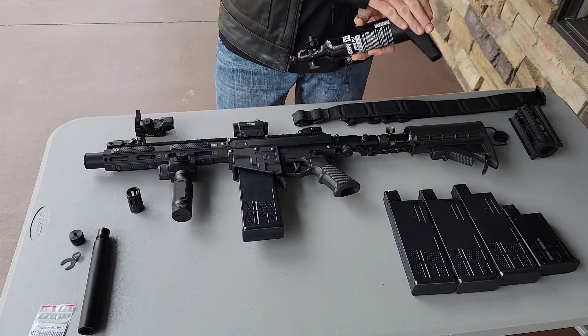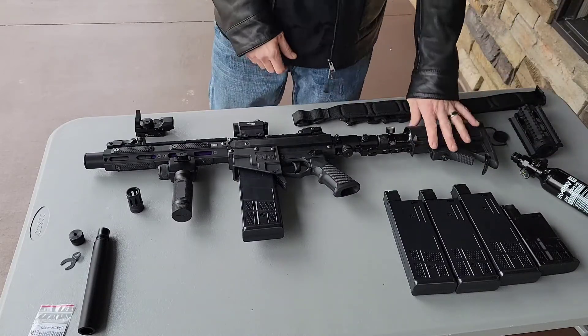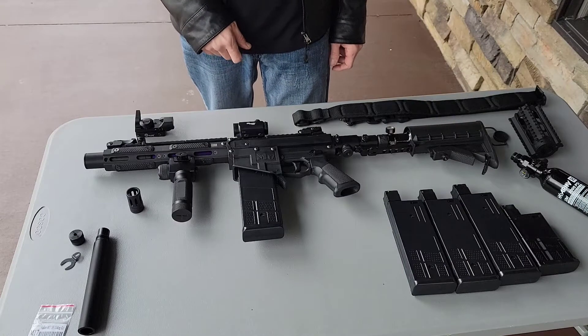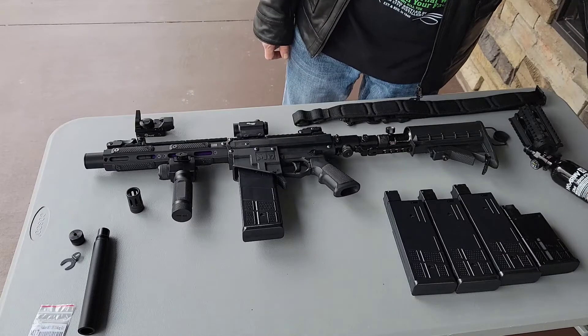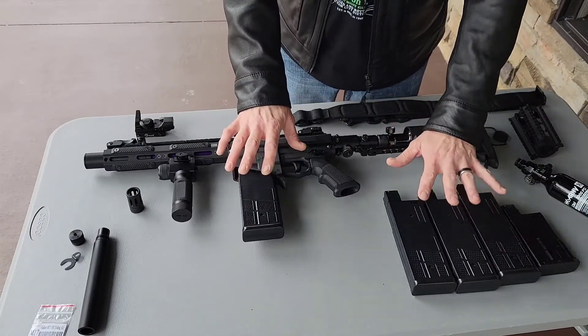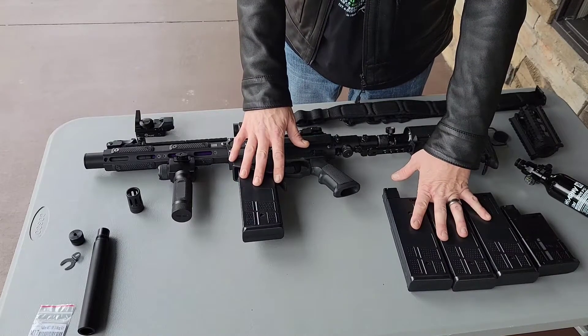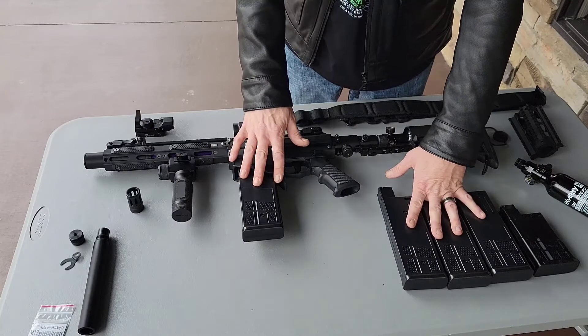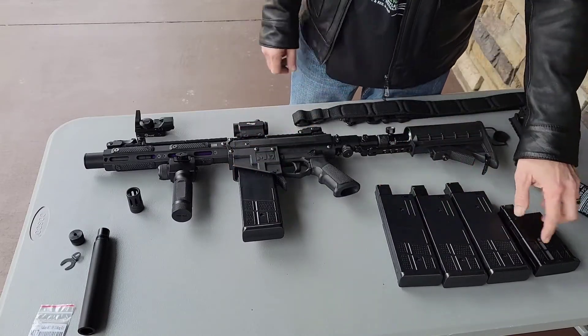The butt plate looks cool. With this package you can do it however you want. Two tanks, you can change it out. You're gonna have four of the big mags — I think they hold like 18 — and then one of the small mags.